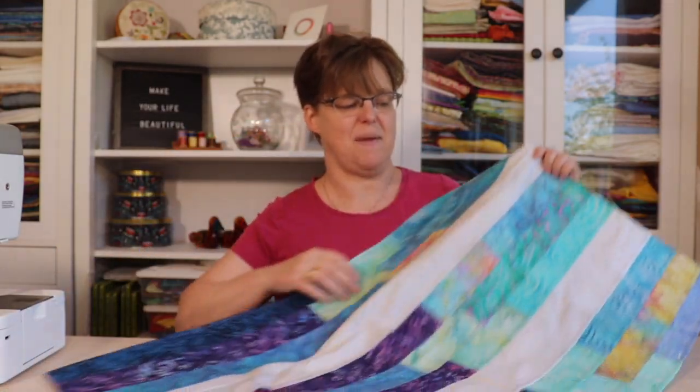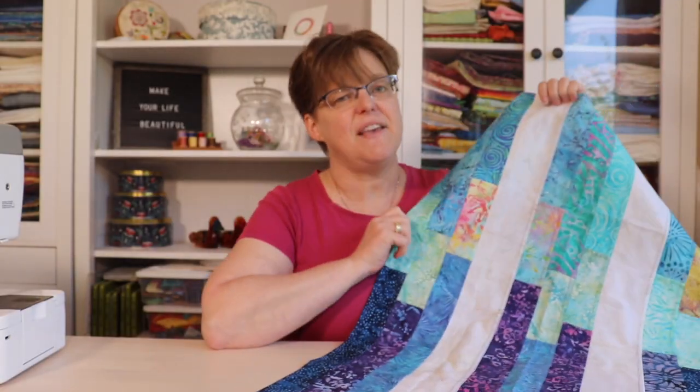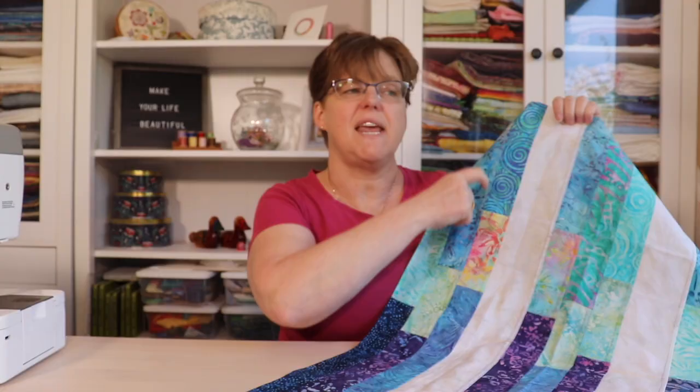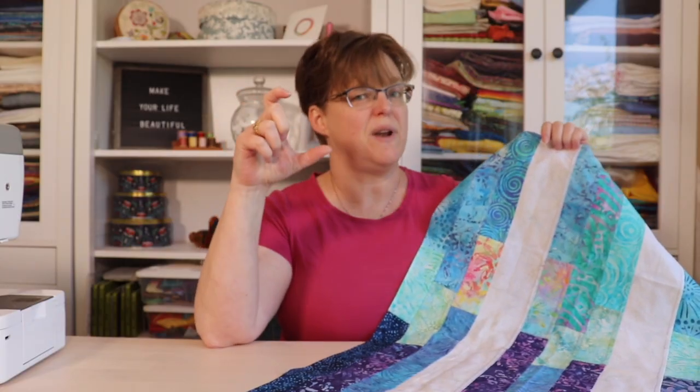Today I'm going to be talking about this window hanging piece that I made, called the Shooting Stars Window Hanging. This piece actually started out as a bit of an experiment because I had a lot of people asking me if they could make the stained glass pojagi style window hangings with jelly rolls or two and a half inch strips of fabric. When I first thought about it, I thought no — jelly rolls are going to be too narrow because pojagi seam allowances take up a lot more fabric than a regular quarter inch seam.